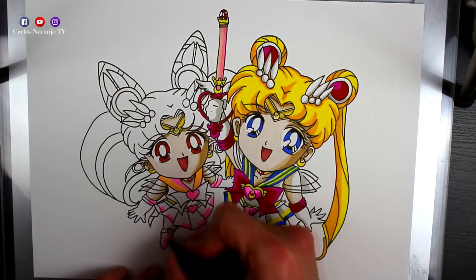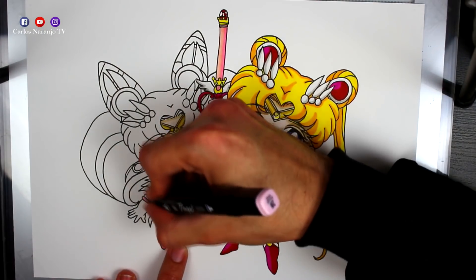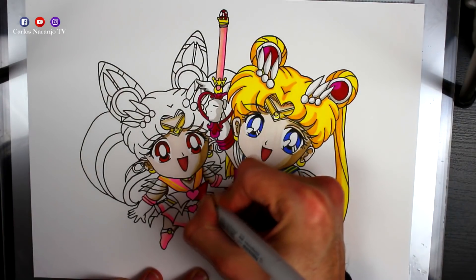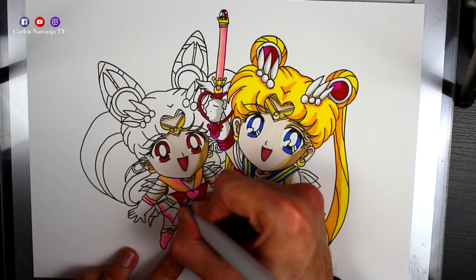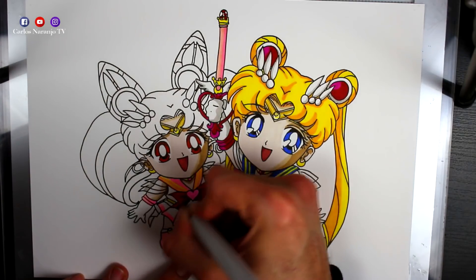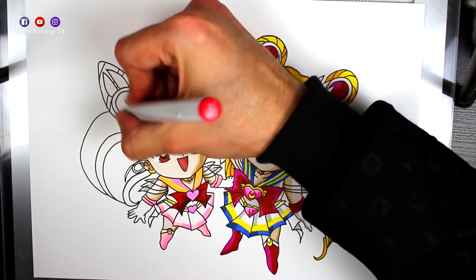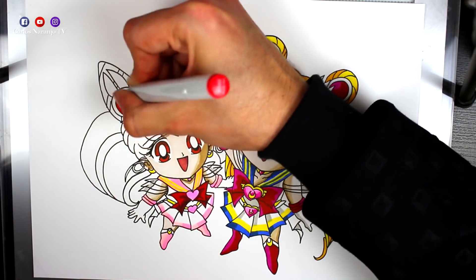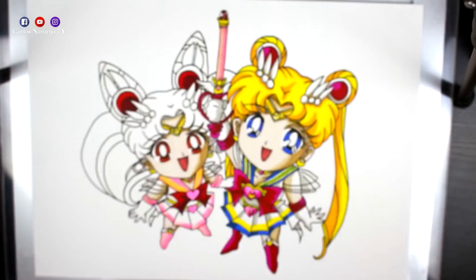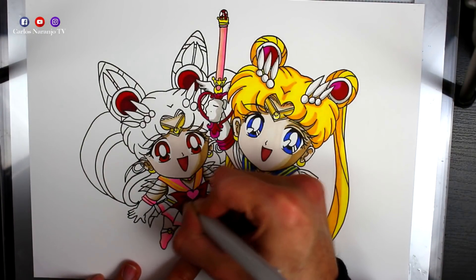Ahora vamos con Chibiusa. Voy a utilizar tres rotuladores rosa distintos — uno claro, uno oscuro y uno intermedio — para crear degradados de luces y sombras. Poquito a poco voy a ir subiendo de intensidad los tonos rosas, intentando que queden muy fluorescentes pero siempre tirando un poquito a un rosa pálido, que es como lo tiene ella.